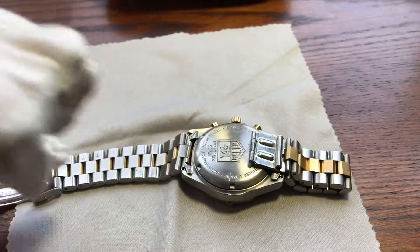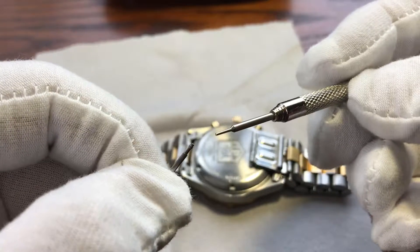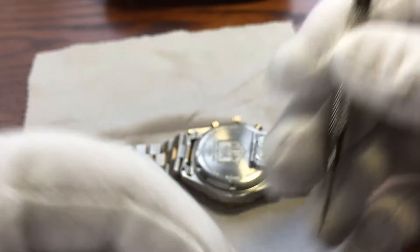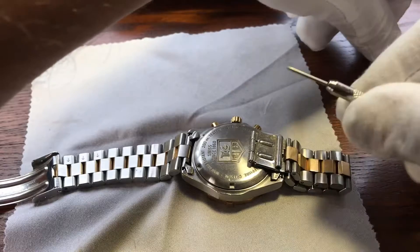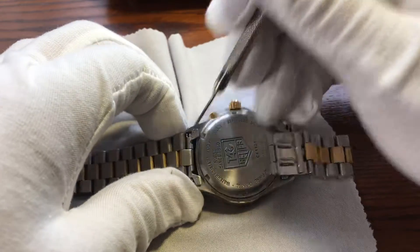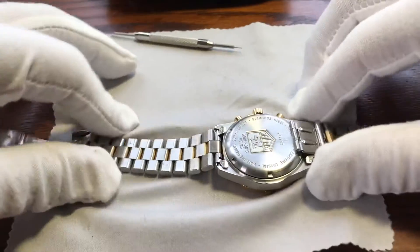And all I did was press it in with my little trusty tool that you're typically using for your bracelet to get this off. This little handy tool always comes in handy.